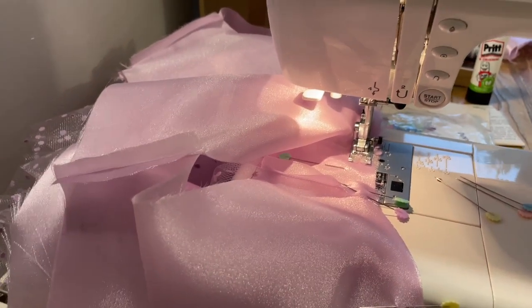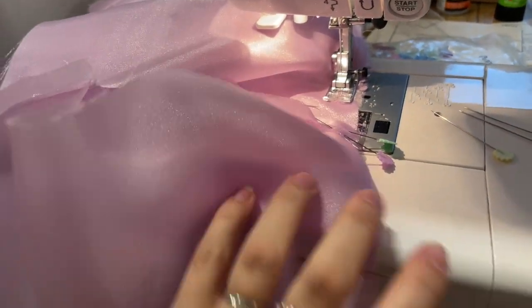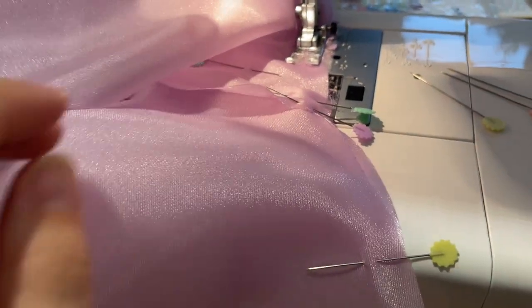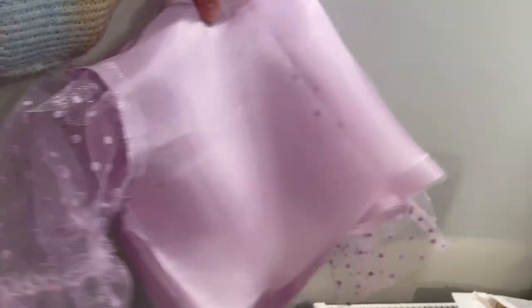I'm at the stage of sewing the lining to the bodice. I'm doing this before I attach the skirt — I'm putting it right sides together and stitching across the neckline with the little ruffle enclosed in between. I'll stitch that neckline and then show you what it's looking like.